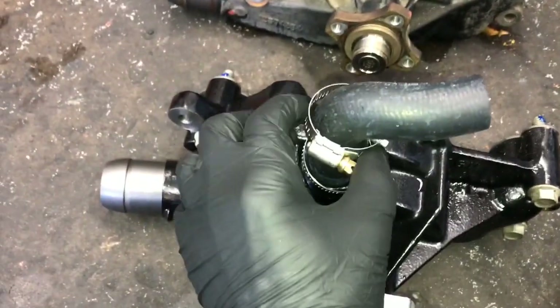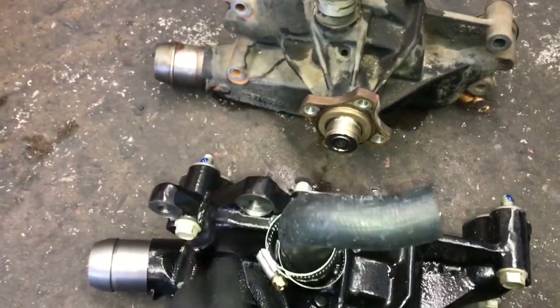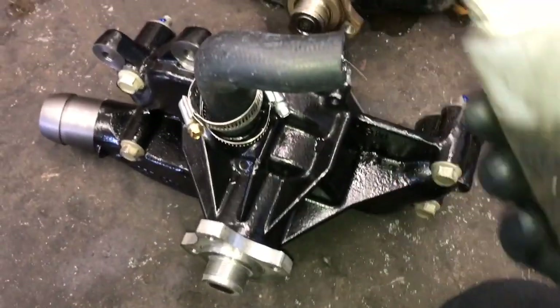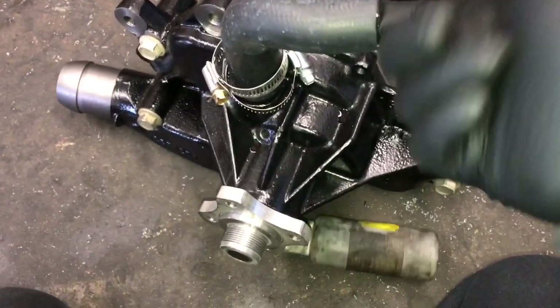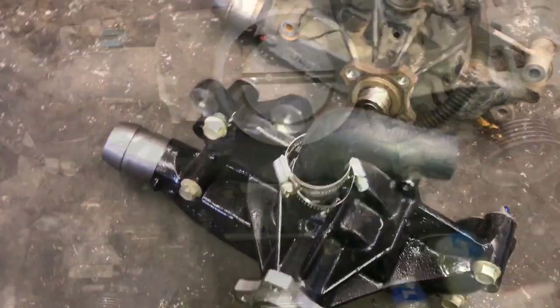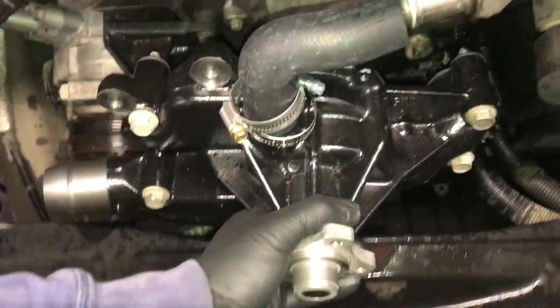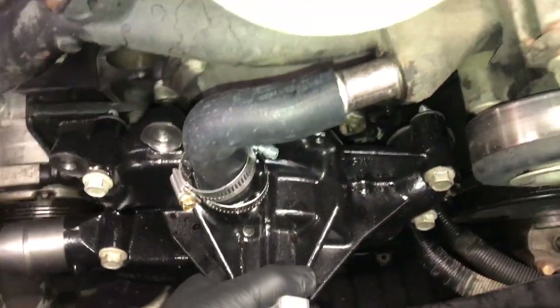I'm also replacing the elbow hose and clamps — I'll link these in the description. I matched up the new elbow with the old one, installed it the same way, slid the hose clamps on, and put a little lube on the end of the hose. You can use Vaseline — it works really well. Lube up the hose so when you go to slide it on the pipe it goes on easily.